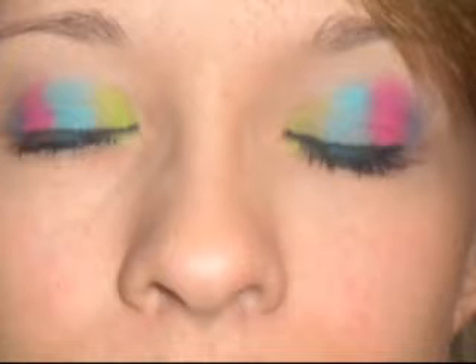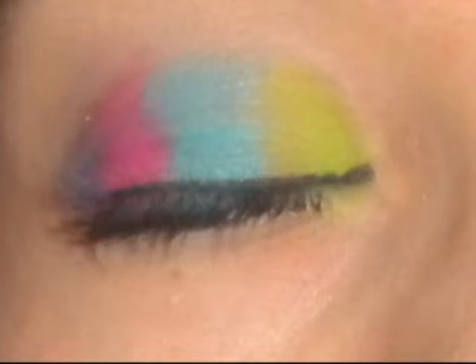So if you guys would ever like a tutorial on how to do your nails or anything, you guys can request that and I'll definitely do that for you. I hope you guys enjoyed watching — don't forget to comment, rate, and subscribe, and I'll see you next time!